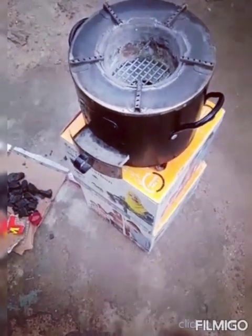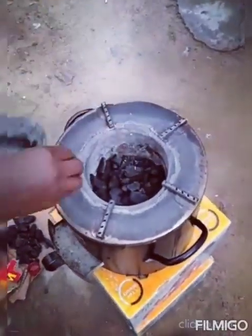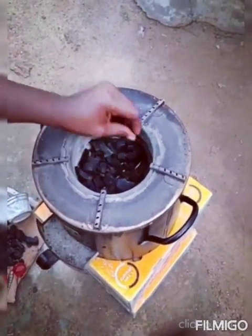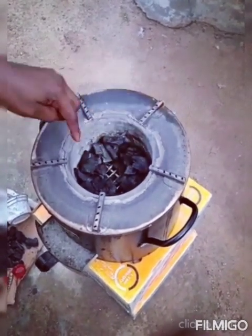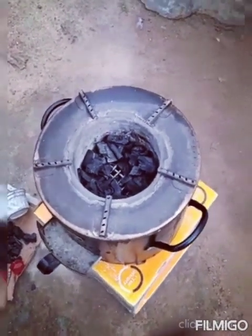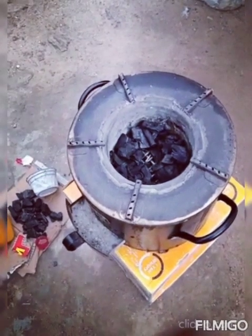The next thing is to put charcoal in the charcoal chamber — small pieces of charcoal are preferable. Make a space where you can put your mochi stick down the ashtray. That is what I'm doing now, to light up the cotton in the ashtray.